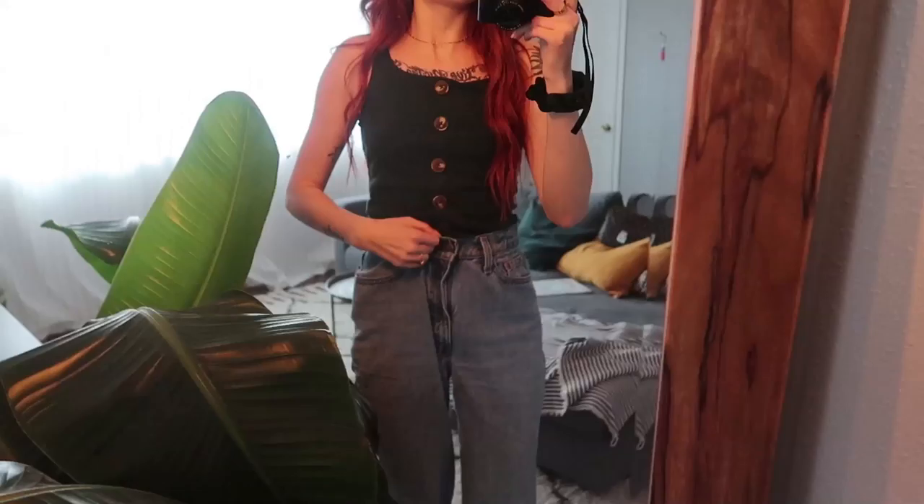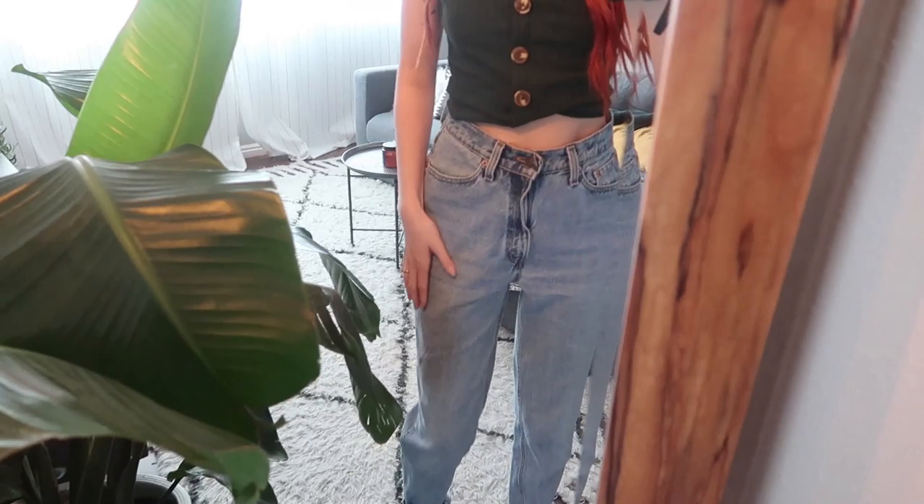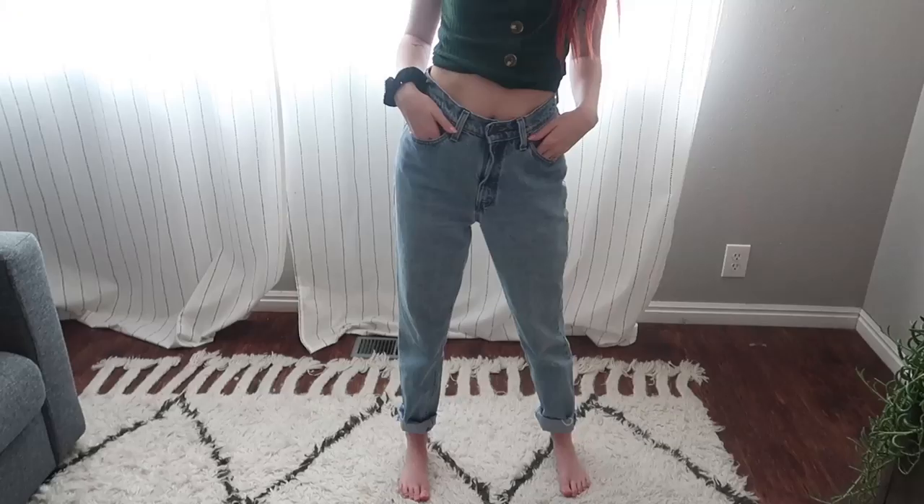Hi guys, welcome back to my channel! Today I'm going to sew. I bought these jeans off Poshmark and they're super cute — they're like mom jean Levi's. I love how long they are; they're cuffed but have a cut-off bottom. They're just a little bit too big in the waist and a little baggy in the thighs. I watched one tutorial on YouTube, so I'm pretty sure I can do it. I'm going to record it and we'll see what happens — let's go!